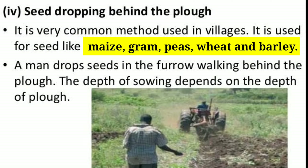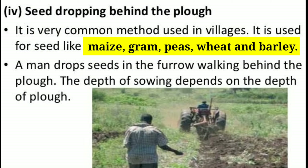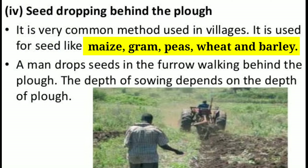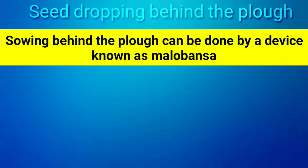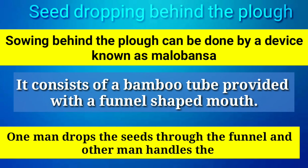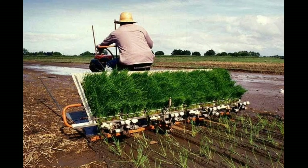The next method is seed drop behind the plow. It is a very common method used in villages, and is used for seeds like maize, gram, peas, wheat, and barley. A man drops seeds in the furrow behind the plow. Sowing behind the plow can be done using a device known as Malobansa, which consists of a bamboo tube provided with a funnel-shaped mouth. One man drops the seed through the funnel while another man handles the plow and the bullocks. This is a very slow and laborious method.